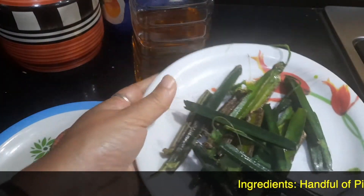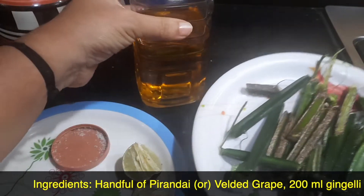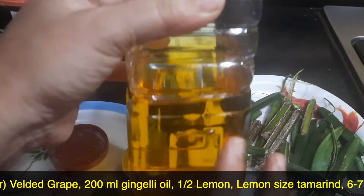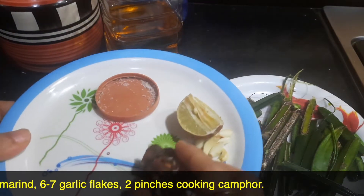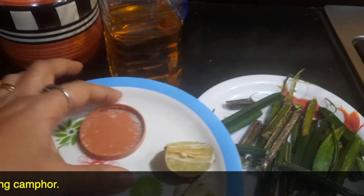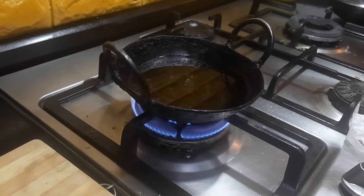A handful of welded cream or the adamant creeper, as it is called in Tamil it is called Perandai. For this I have taken around 200 ml of gingelly oil, about half of a small lemon-size tamarind, six to seven flakes of garlic, and two pinches of cooking camphor.